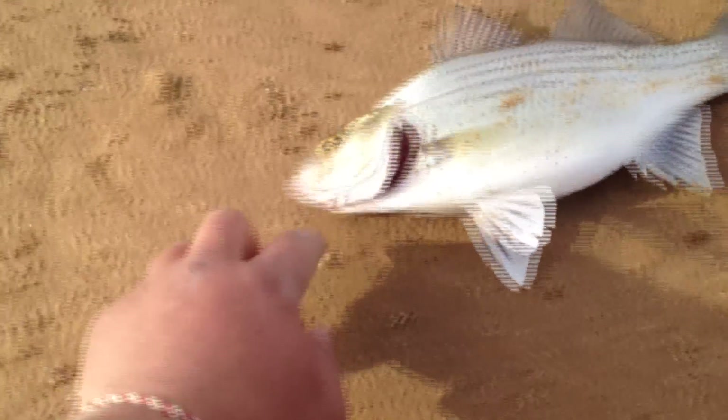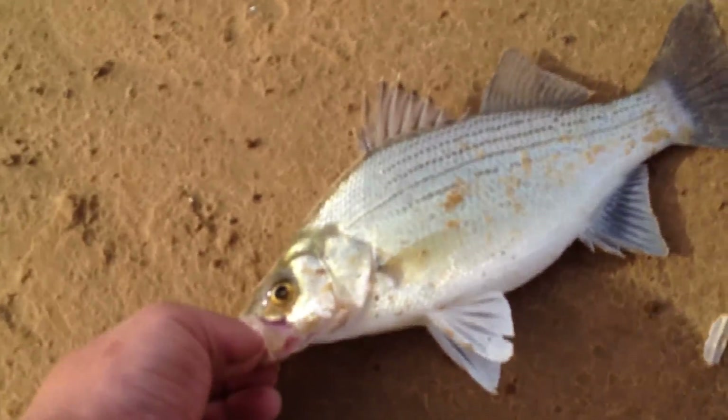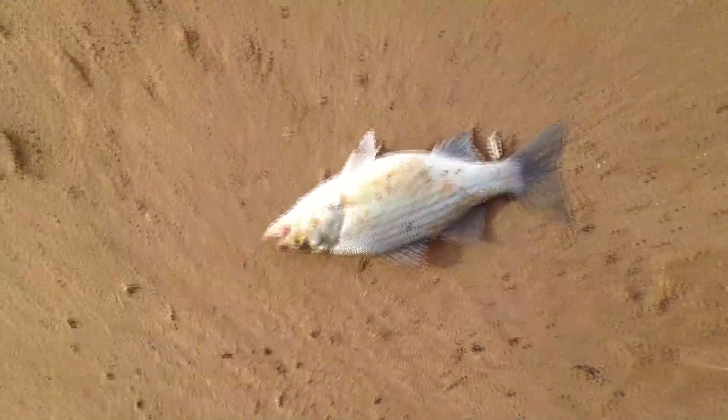This is my first Texoma sand bass. It looks pretty. Caught it on the swim rig with a fluke. First Texoma sand bass — just doing some testing with some lures. The waxwing didn't catch anything and the grubs didn't catch anything, but the killer rig caught some and the swimming rig caught one.